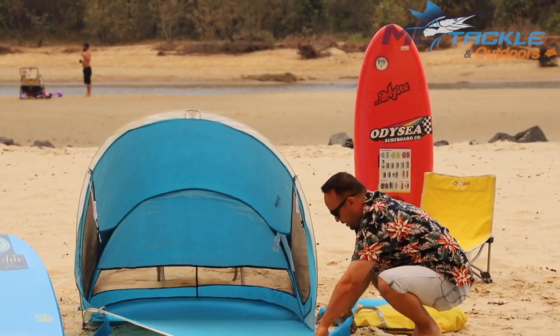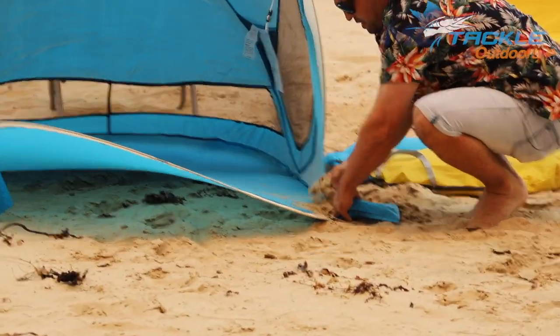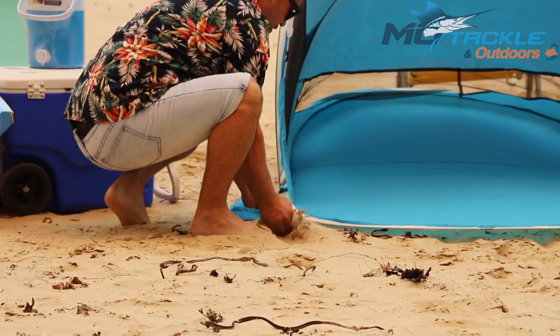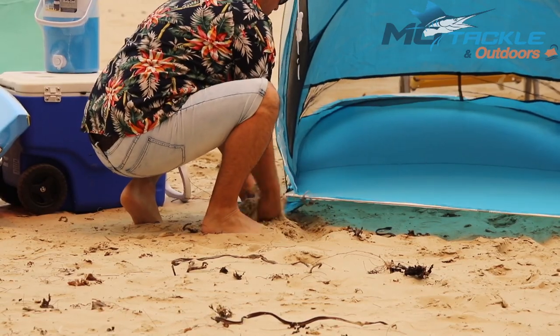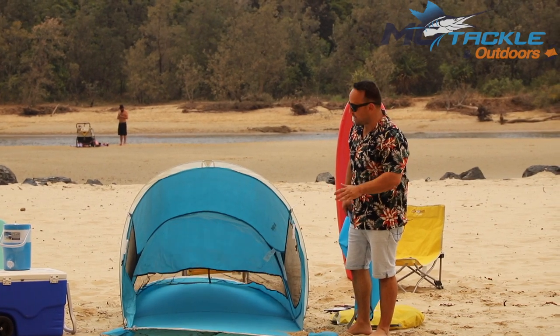They come with these convenient little pockets — get a bit of sand in them, should be tight and ready to go — and as you can see, could comfortably fit two people or a couple of kids in here without a drama.